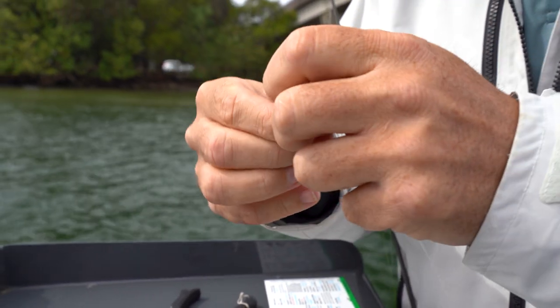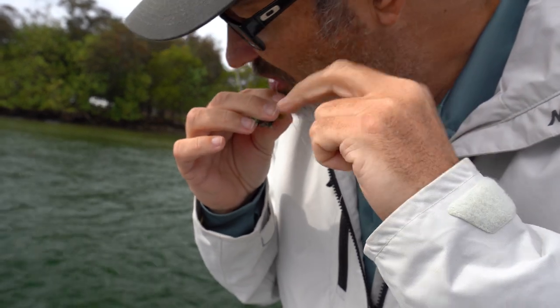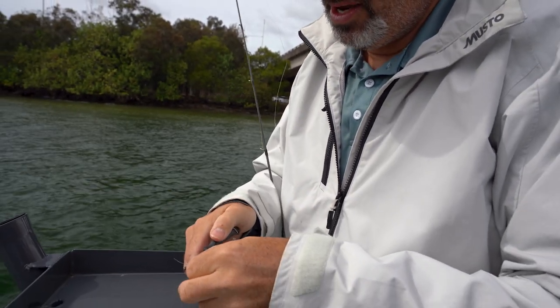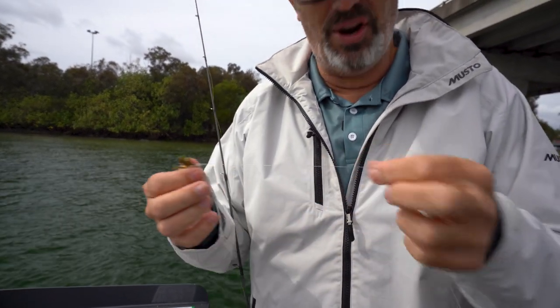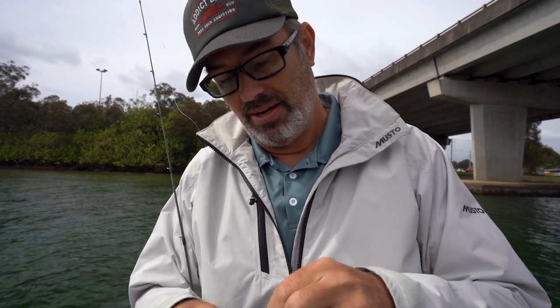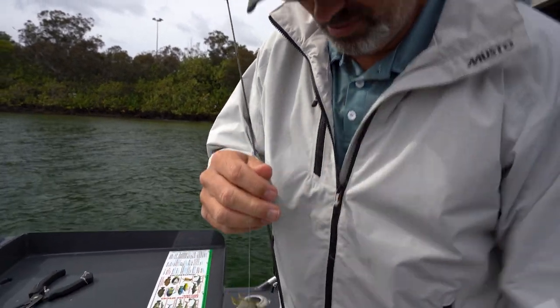These crabs will actually sink with their little claws. I've got a bit of foam on them so the claws sort of sit up in the water and flap around a bit — they look awesome and brim love them. Now when I'm fishing the pylons like this, I normally do up my leader a little bit. You want a little bit more abrasion resistance because of all the mussels and oysters. I have 16 pound on this rod, which is probably a little too heavy — I'd normally go 10 or maybe 12. Normally when fishing for brim, I don't use a leader more than six pound, but we'll give it a go and see what happens.